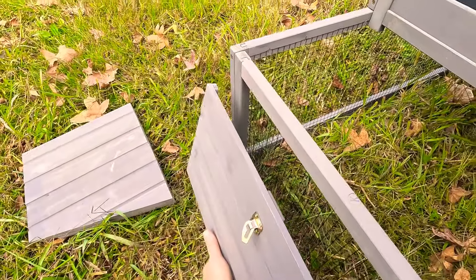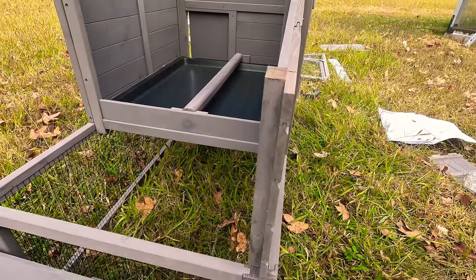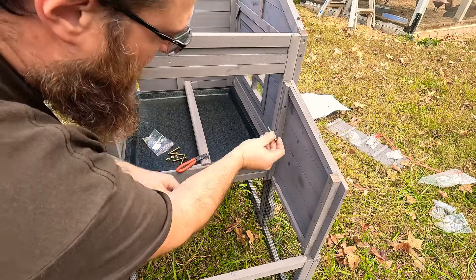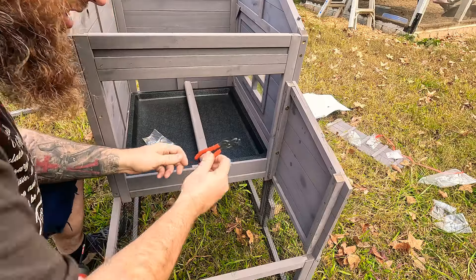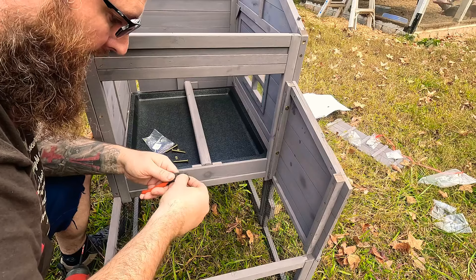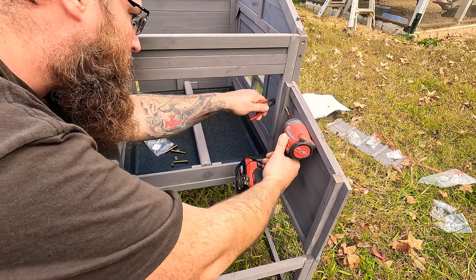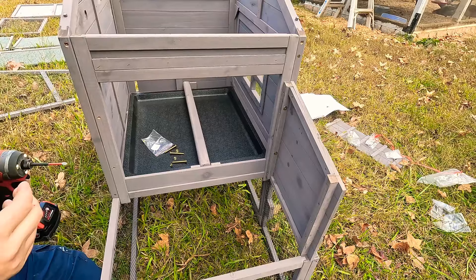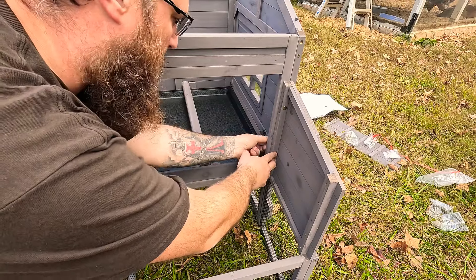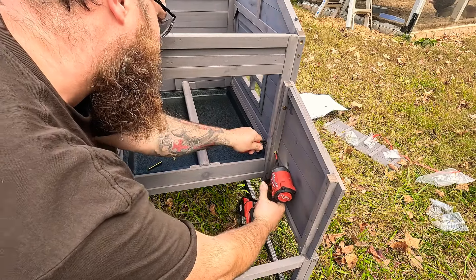We'll lay it all out and see what we got and what tools we need, because it doesn't say much — just the weight, 44 or 49 pounds. I'll get it unboxed up here where the chickens are. I want to get this set up for spring when we hatch some small ones, and give you guys an idea of the size — the next one up is like $700. Looks like it can work for rabbits too, and it has an egg box.